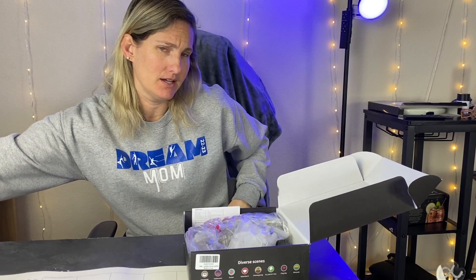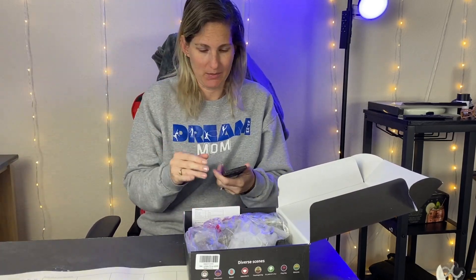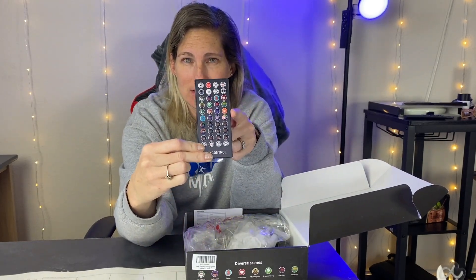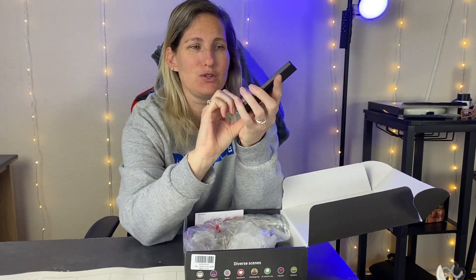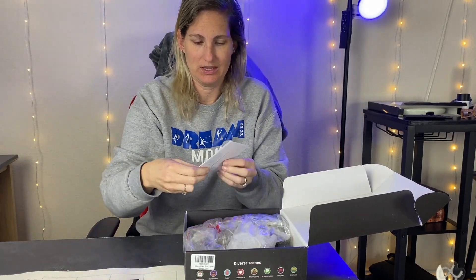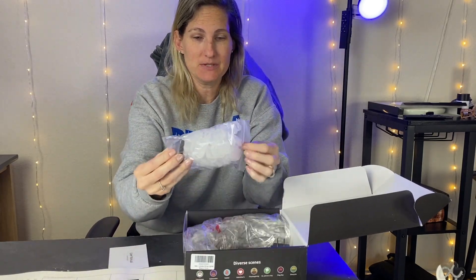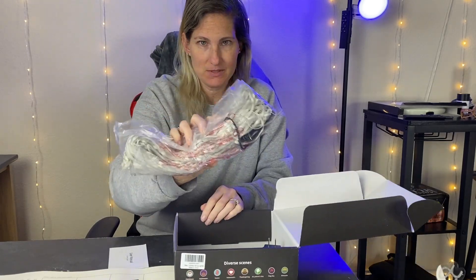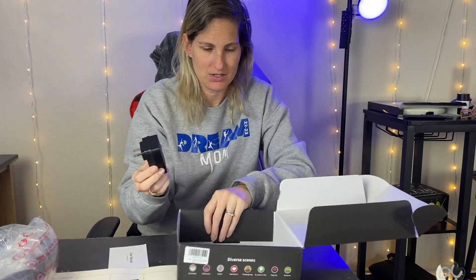I haven't completely undone the box just because I wanted to show you what came in it. But this is a fun little remote and it shows you all of the pictures that these lights turn to, so you can do different characters on your lights. It comes with the manual, which is very helpful, some clips to hang them up, as well as the lights themselves and then of course the plug-in. So I'm going to go ahead and get these hung and show you how they work.